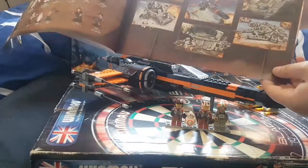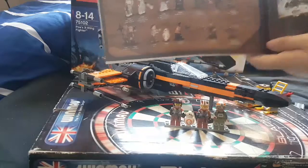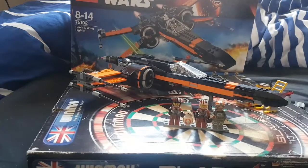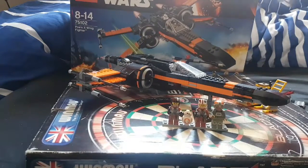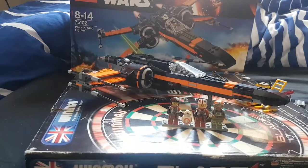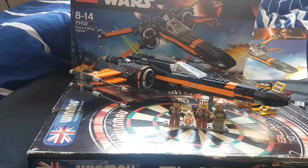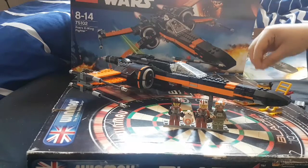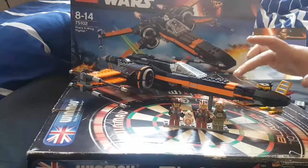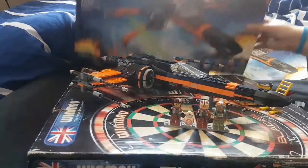It also shows all the other sets, which I haven't got. This is the first of the Force Awakens sets I've gotten. The retail price is $79.99, I think, but I got this one for $65 on eBay — so about ten dollars less than retail price.